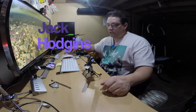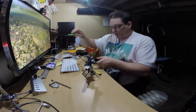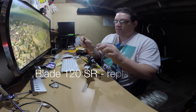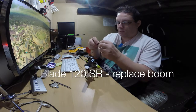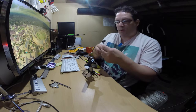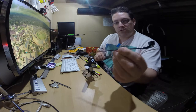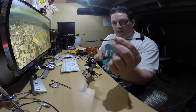Hi, my name is Jack Audins. I've got a Blade 120SR and I've actually broken the back of the motor — the actual motor doesn't spin around anymore — so I had to buy a complete new boom and motor. That's what I've basically bought and replaced.